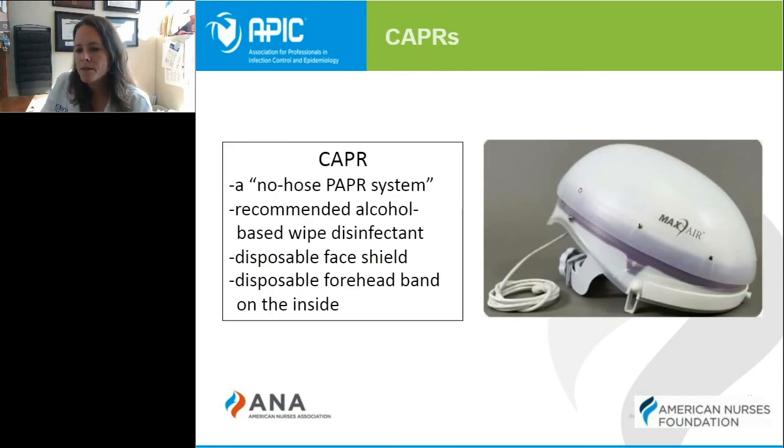An alternative to the PAPR is something newer called the CAPPR, sometimes referred to as the no-hose PAPR system. The components you see in the picture are really all that it is, other than the battery pack — it doesn't have the hose, which is sometimes the hardest part to clean effectively. You do still have to clean it, but it has a disposable face shield and a forehead band on the inside that can just be thrown away after use, making cleaning easier. It's a newer version of a PAPR system with fewer components to wipe down after each use.